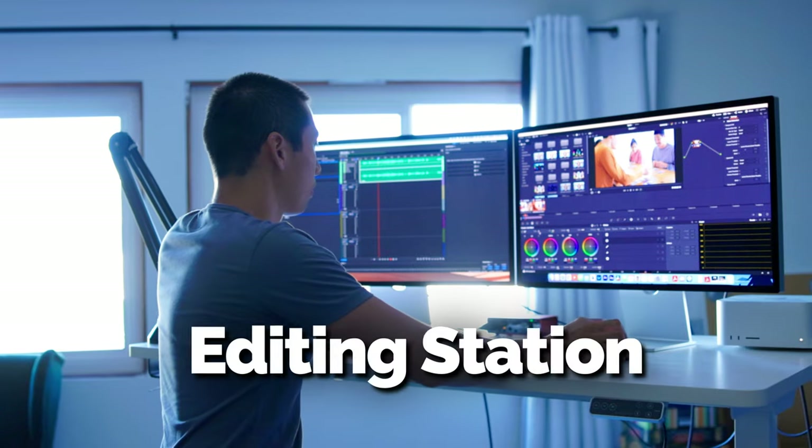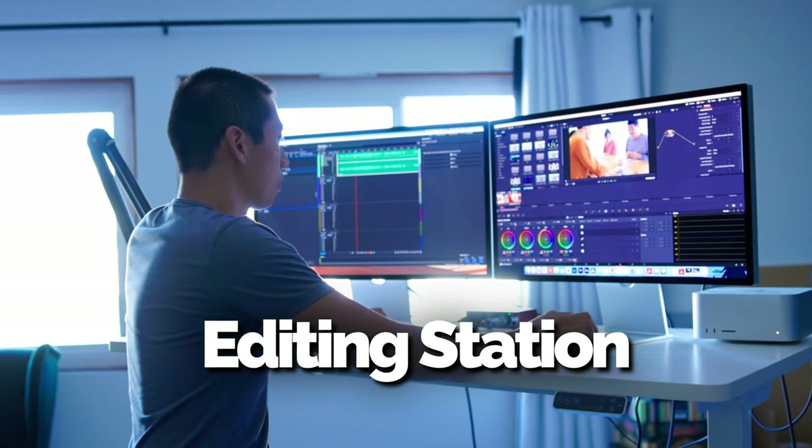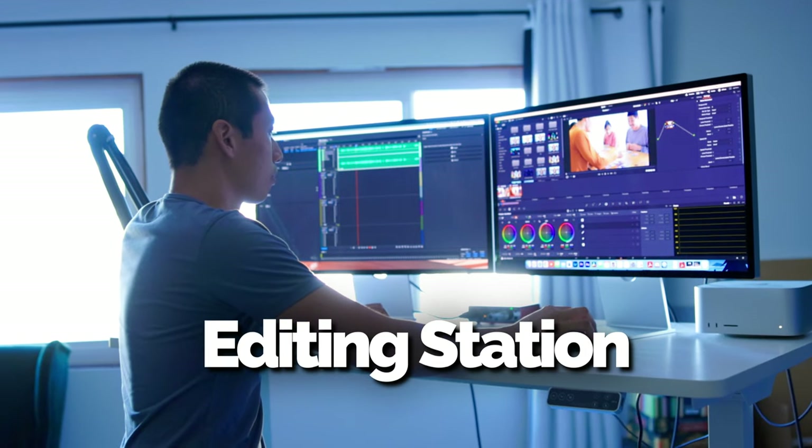Let's talk about my editing station. My most frequent questions as of late: one was how do I set up my top-down angles — well, now you know. And two, what happened to my PC? That one has been officially retired, and this is my new editing setup.